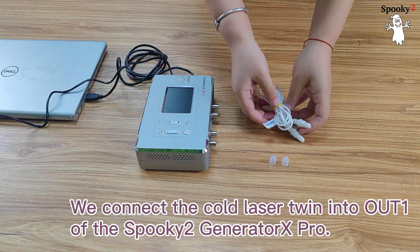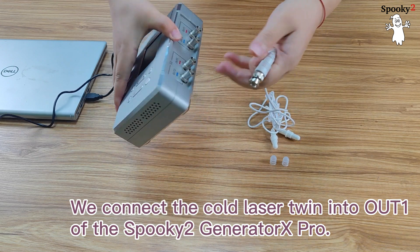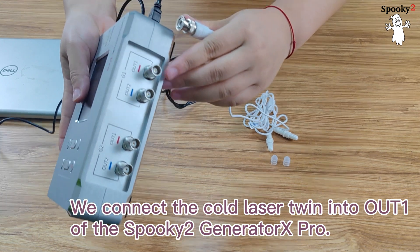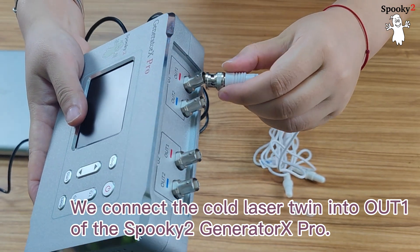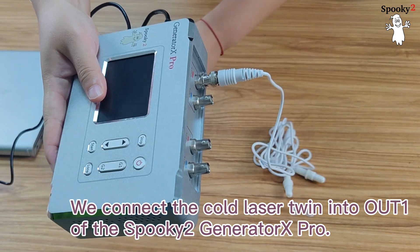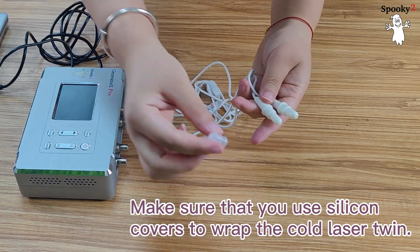Connect the cold laser twin into OUT1 of the Spooky 2 Generator X Pro. Twist the ports to lock the connection. Make sure that you use silicon covers to wrap the cold laser twin.